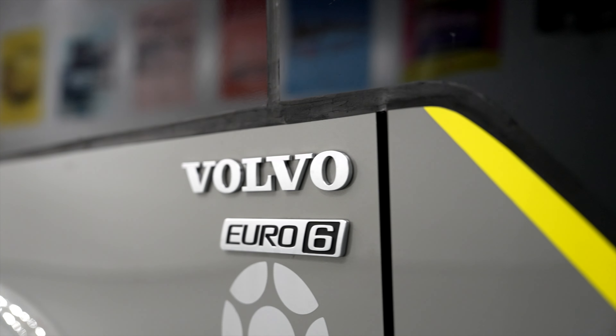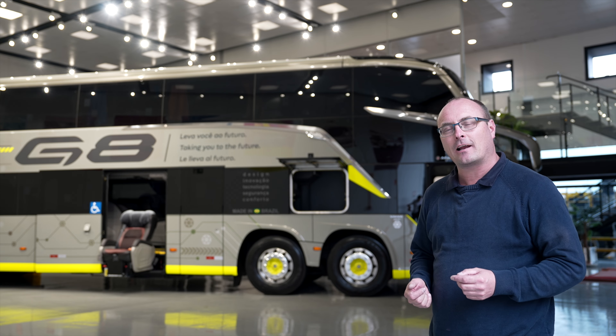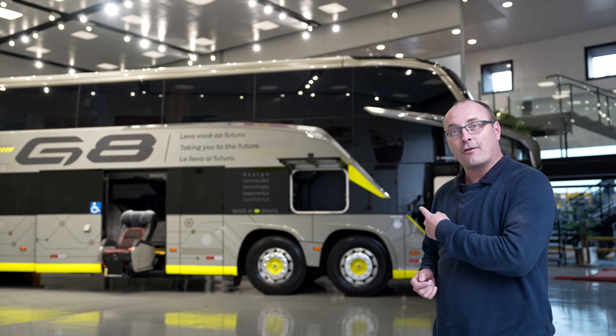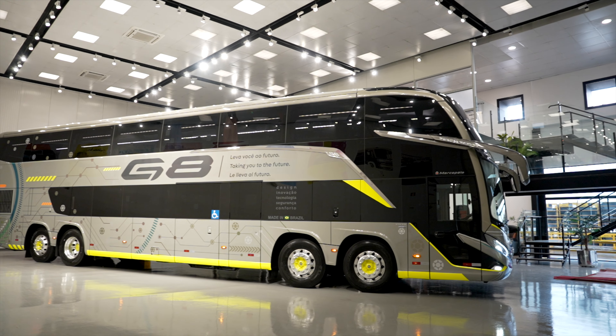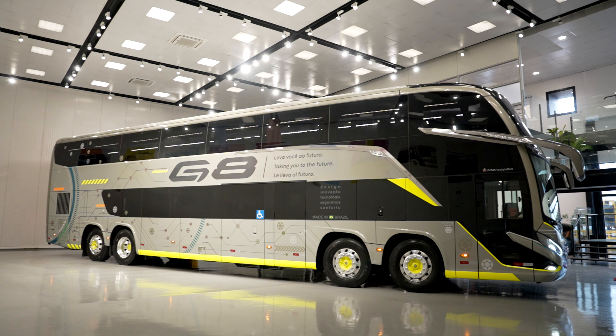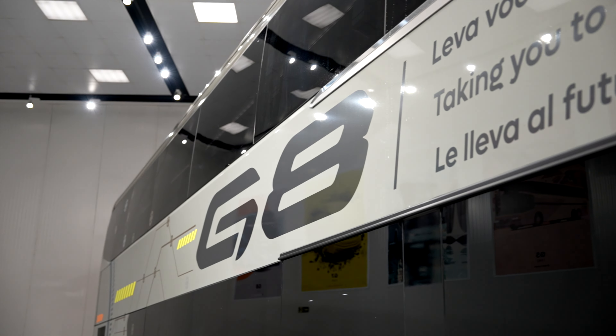On my first trip to South America I also have the first chance in my life to take a look and talk about this four axle Marco Polo coach that is behind me. This is the Marco Polo Paradiso 1800 DD — the G8 version, generation 8 from Marco Polo.